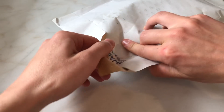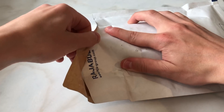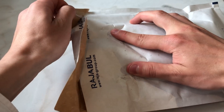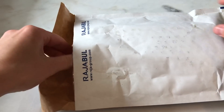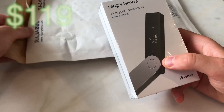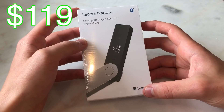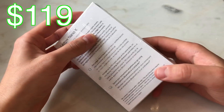Let's open up this package. The first thing I can say is that they do actually have free shipping to the whole world. The Ledger Nano X costs $119 and they offer 14 days free returns.